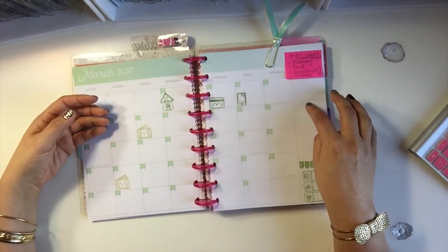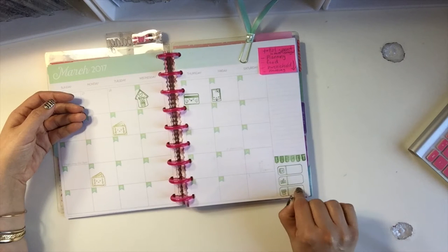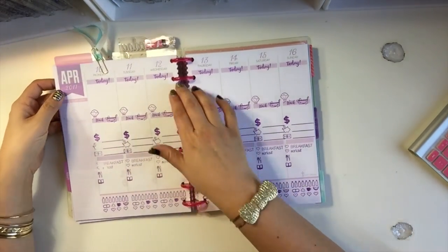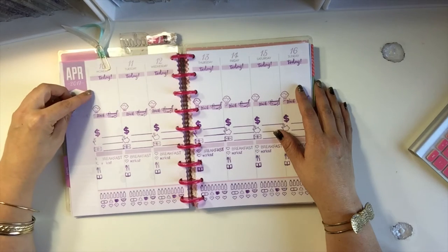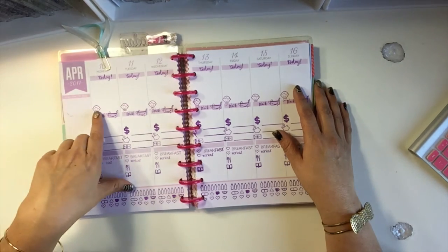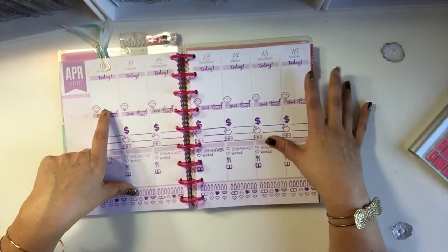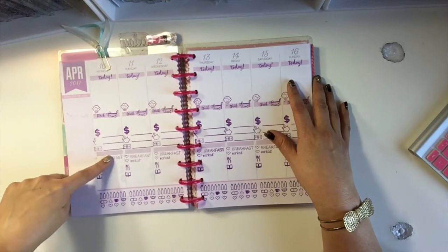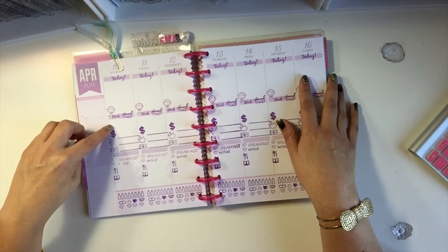For my weeklies, I plan to put the weather, my mood, and any big event for that day — like if I mostly did grocery shopping or cleaning all day — and what I did with my son. I try to do one thing with my son a day so I don't get too wrapped up in adulting. This section covers home and work tracking, finances tracking, and health and fitness tracking.